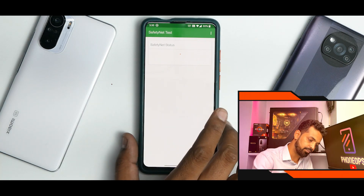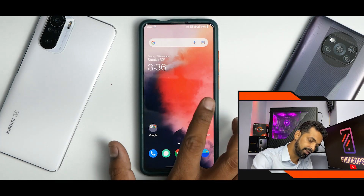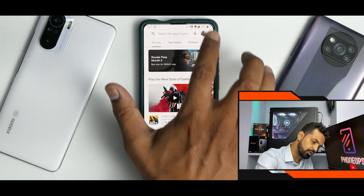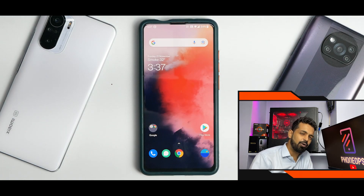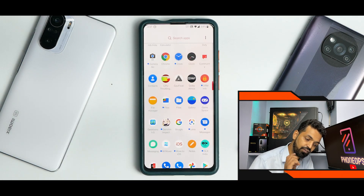Let's talk about safety net. For some reason it says safety net has failed. But if we go to the Google Play Store, device is certified. So probably I rooted and didn't configure the root access properly — that's the reason safety net is failing. Widevine L1 should be working absolutely fine.